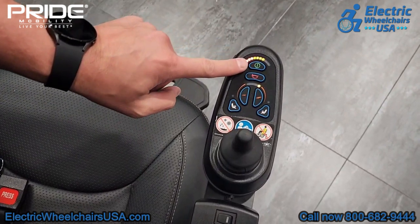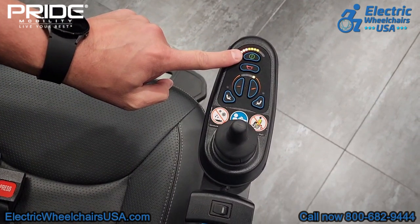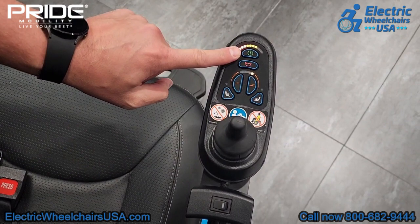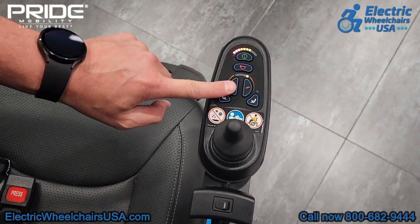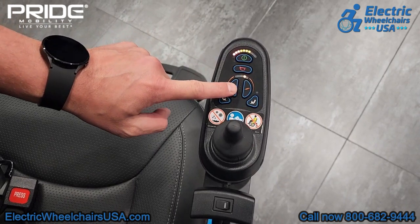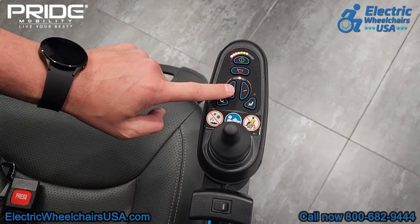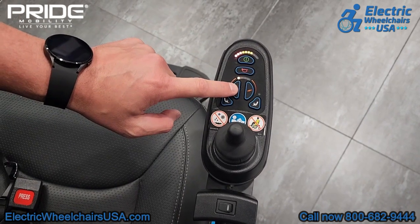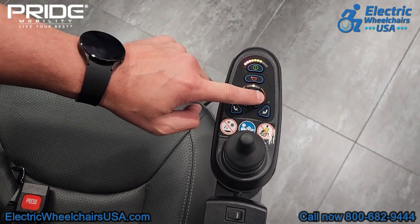On the joystick, the button up top is your on/off switch. Right above that is the battery gauge — it's about 60% charge right now, and once it gets down to the last one or two dots you'll know it's time to recharge. It also comes with a horn. This is your speed control dial — turning it all the way down gives a top speed of around two miles per hour, and turning it all the way up gives a top speed of around four miles per hour.